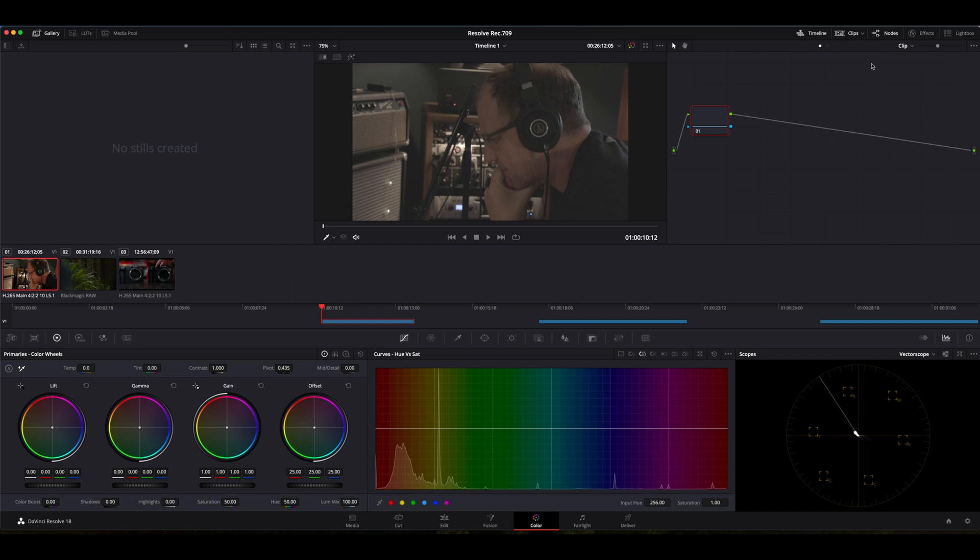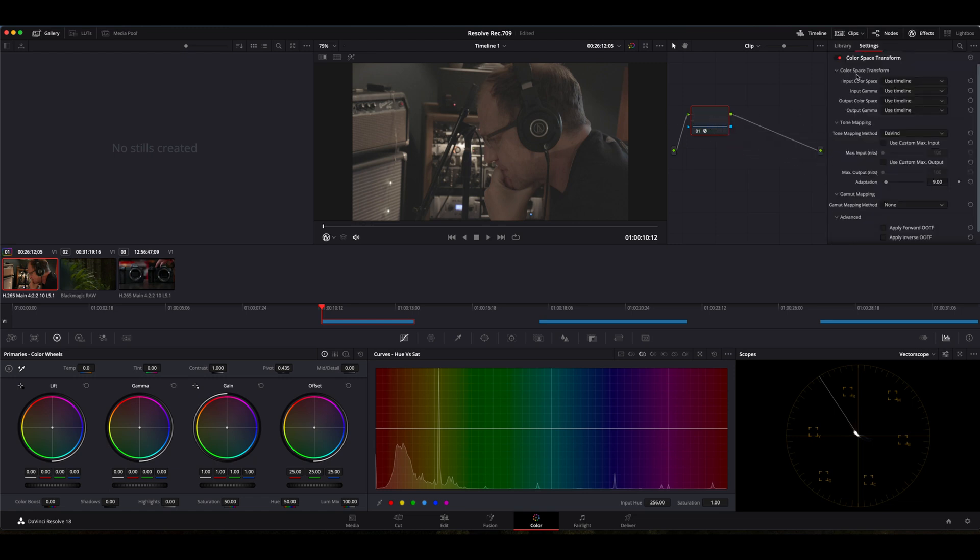The first thing we need to do is open our effects window. If you don't see your effects window, just click on the effects button up here. The first thing we're going to do is add the Color Space Transform to our node. This is going to bring up a window under your effects panel, and all we're going to do is input our information.